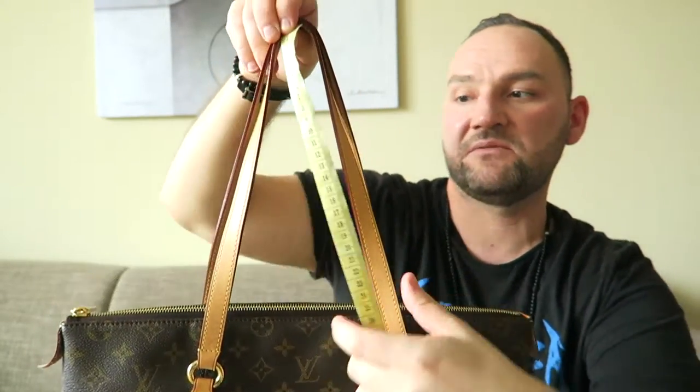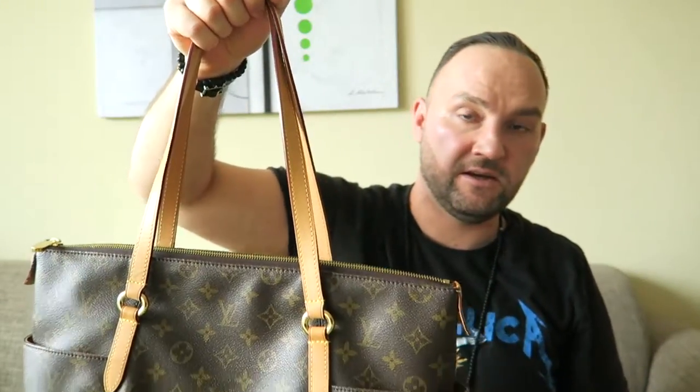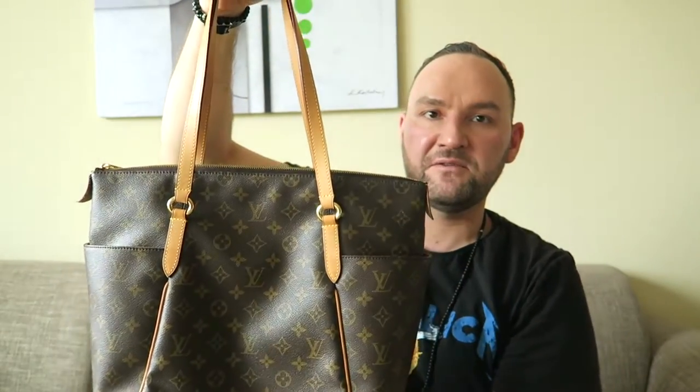I'll quickly measure the strap drop since that's a common question. The drop is around 25 centimeters, which is very generous. I'm a large guy at around 110 kilograms and 182 centimeters, and I can fit this on my arm easily, so any of you ladies will have plenty of room. However, if you're shorter, you may only be able to carry it as a hand tote rather than on the shoulder, since the 25cm drop plus the 30cm bag height totals around 55-60 centimeters.